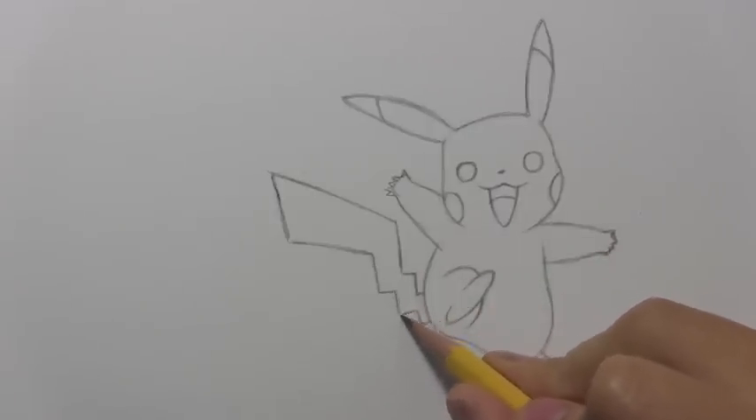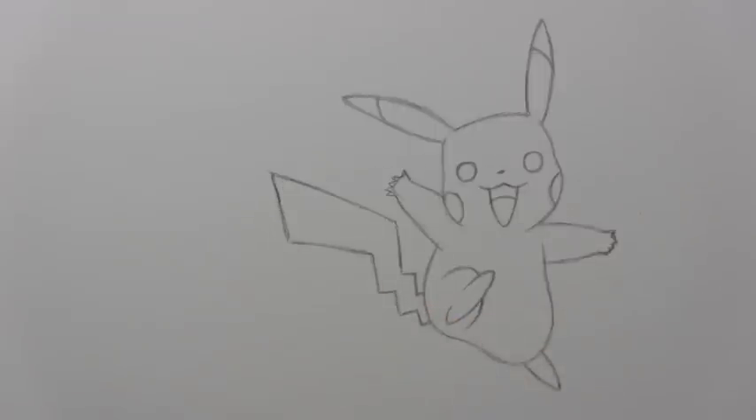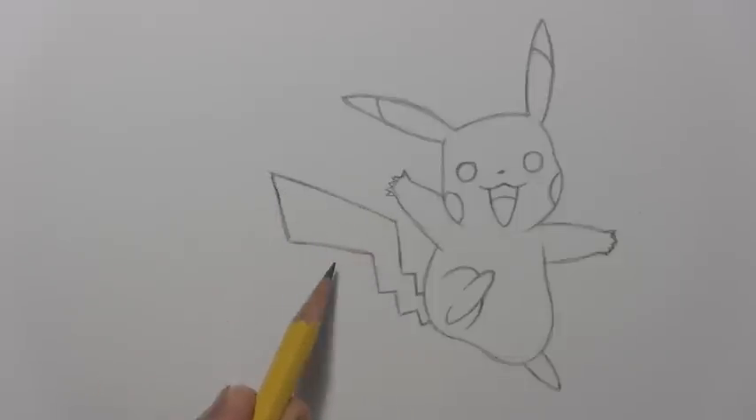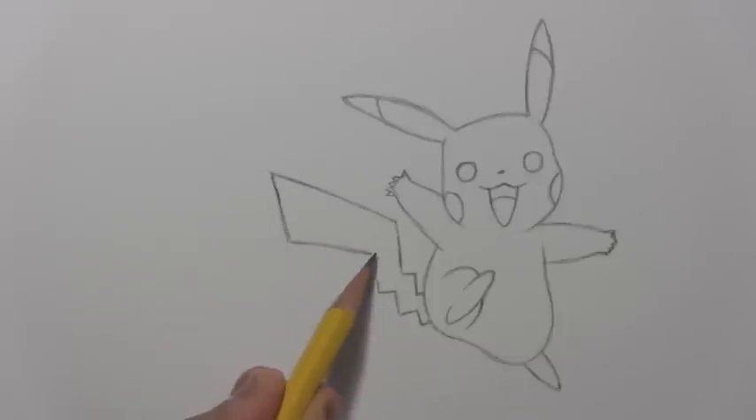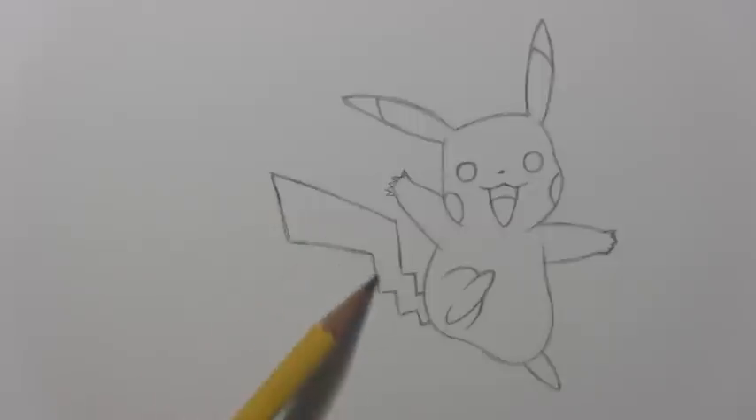There's definitely some zigzag action going on here. The zigs and zags are very tightly compacted near the body, and then there's this one gigantic zag — or is it a zig? That last one is about the same size as the three smaller zigzags combined. The entire length of the tail from base to tip is not so different from the top of the head down to the bottom of the body.